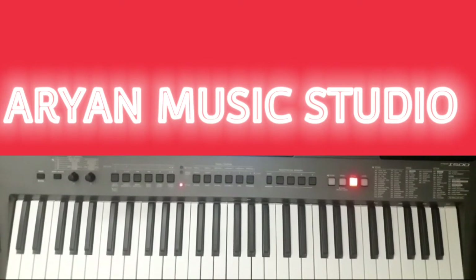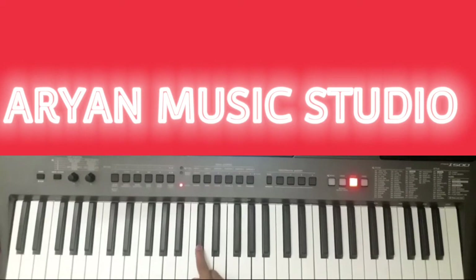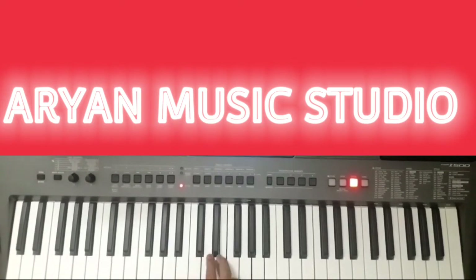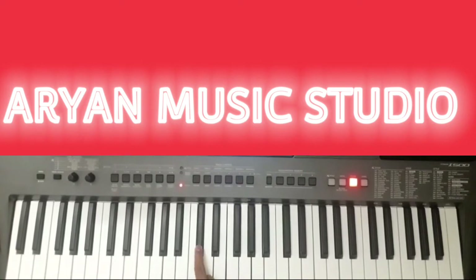The next line is... The next line... This you have to play 2 times.